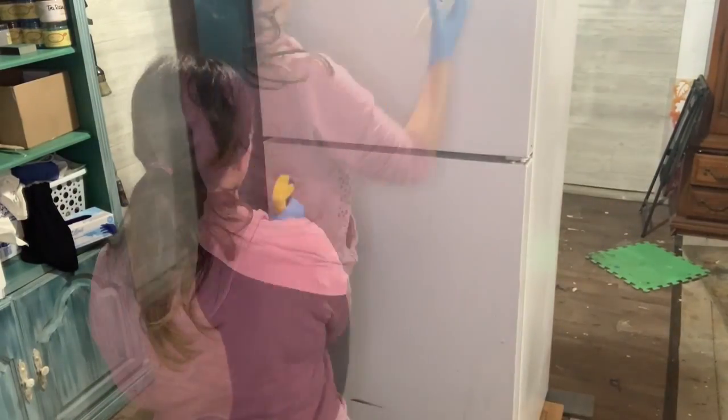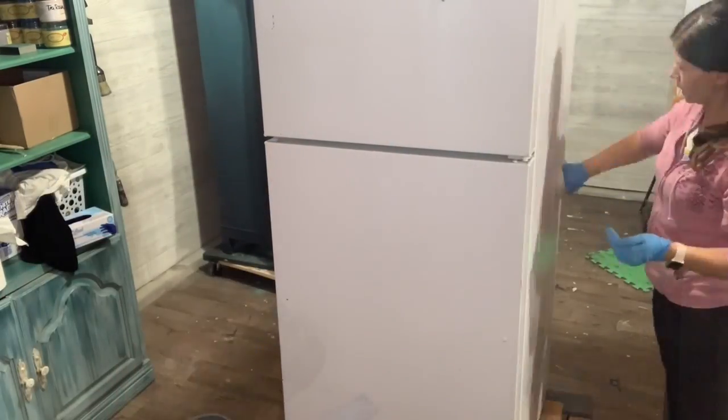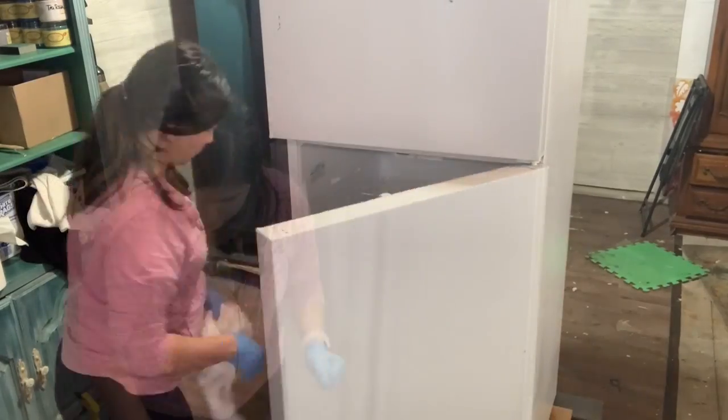Then we're going to put the primer on it. Okay, so the whole refrigerator is washed and dried, and it took me about 13 minutes. Now I'm going to tape off the rubber areas with painter's tape.